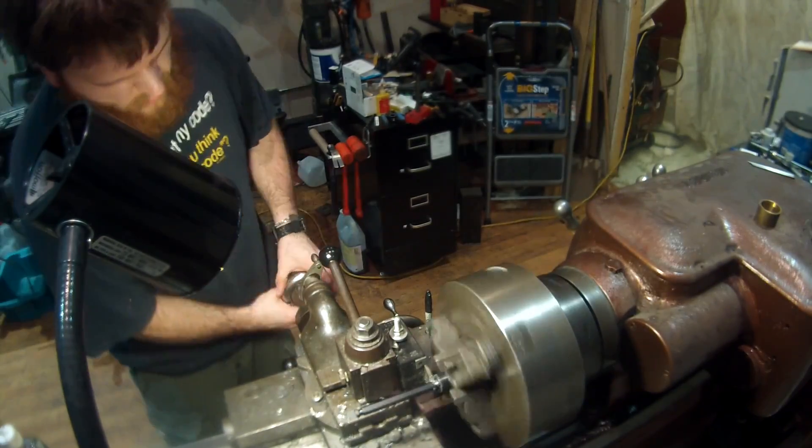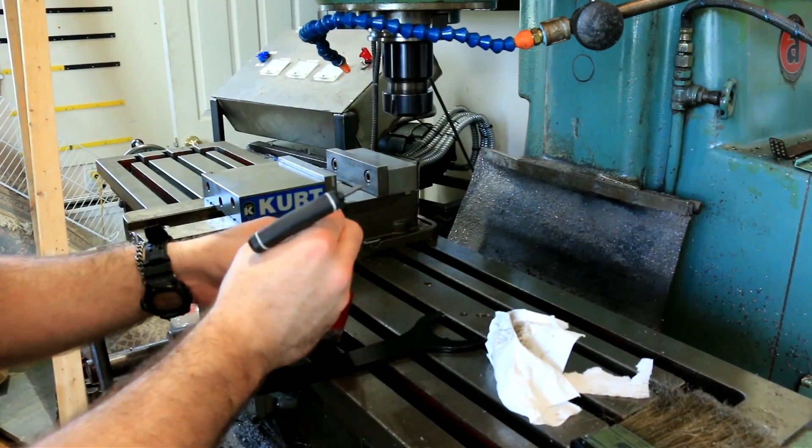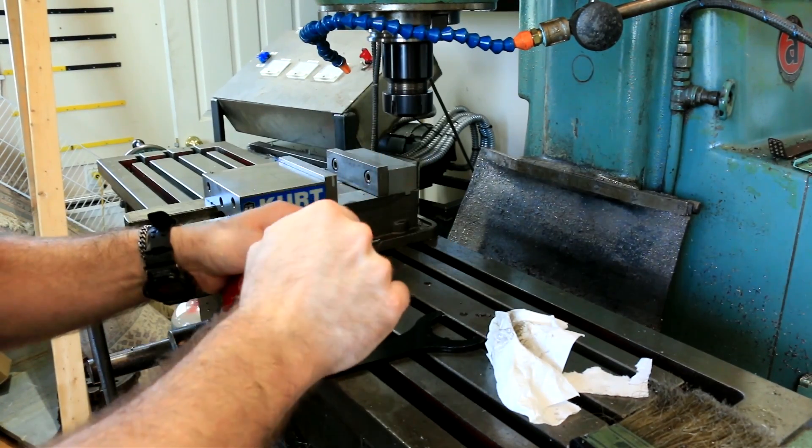I chuck the extension into my lathe and cut off the shank. To use, I simply place the hole saw into the extension and place the whole thing into my collet chuck.